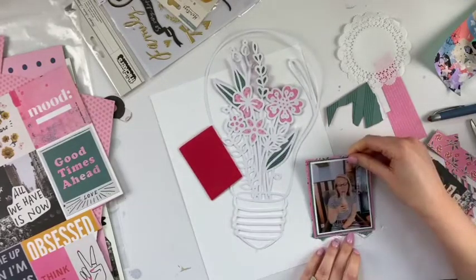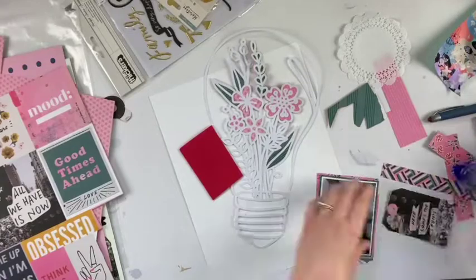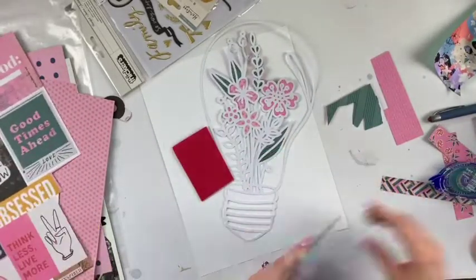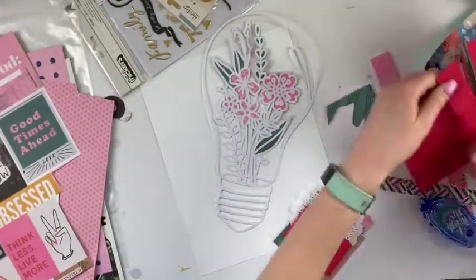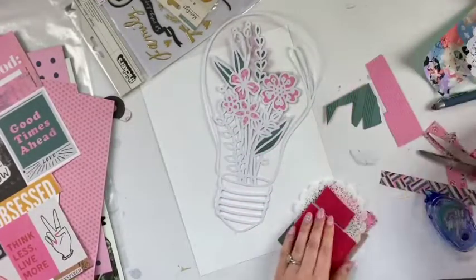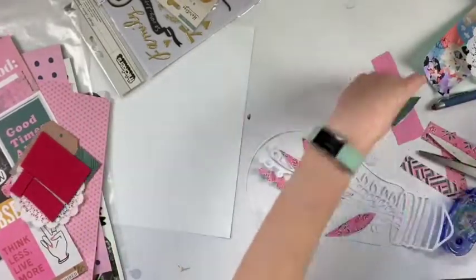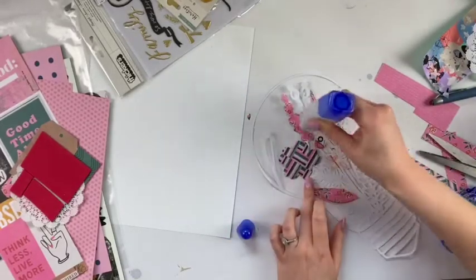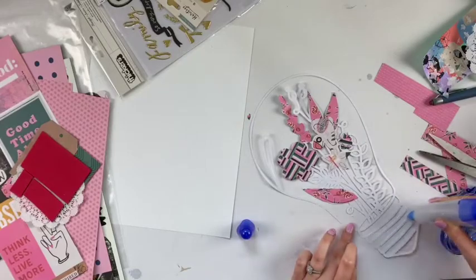I think this is such a cute cut file and I thought it went really well with the theme, which is florals. That doily is also from my stash, but all these papers I'm using are from Scrapbook Nerd. I love the Crate Paper All Heart collection — I'm totally obsessed with it. So that is what I'm using today, and just having fun with that collection.